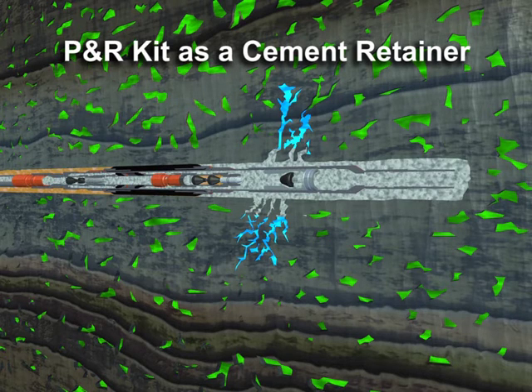When the second dart lands in the upper dart seat below the release mechanism, all hydrostatic pressure from above is isolated, allowing the cement to cure without continued losses into the formation.